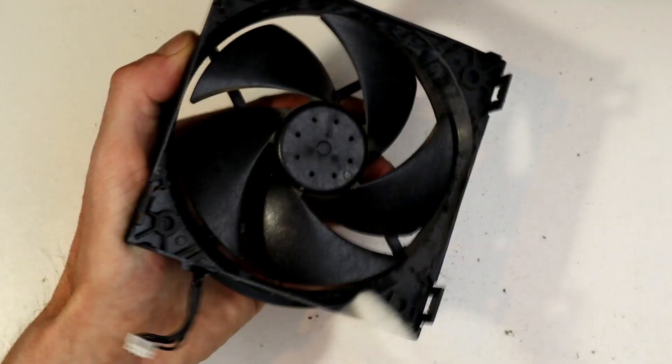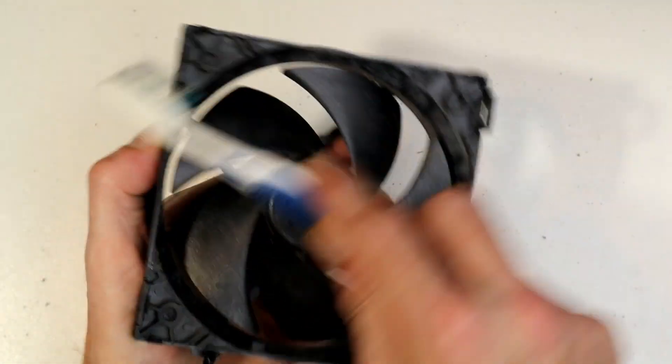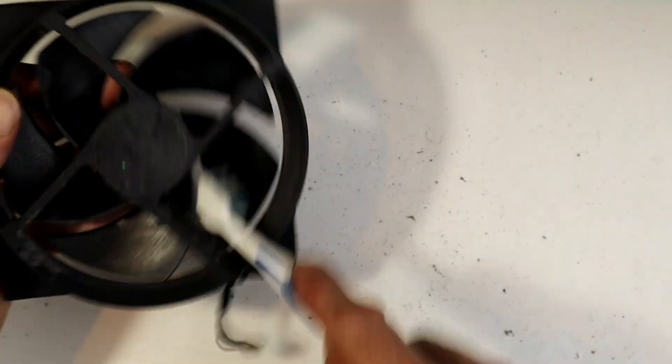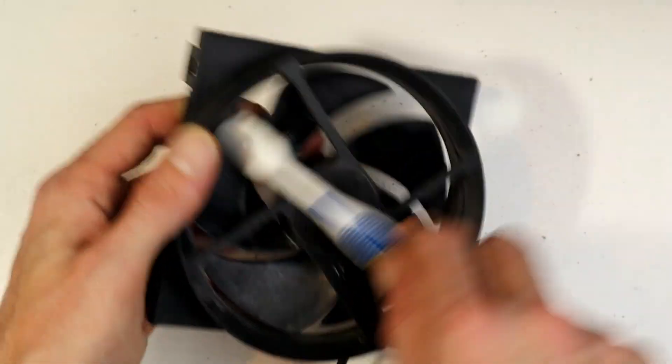Moving on, we've got the fan here. Give it a really good cleanup — clean it however you like, but make sure you get it really, really clean. And don't put water or liquids on it.